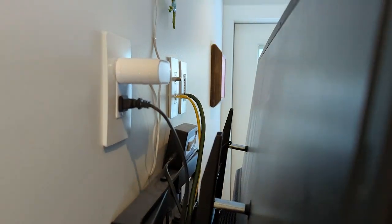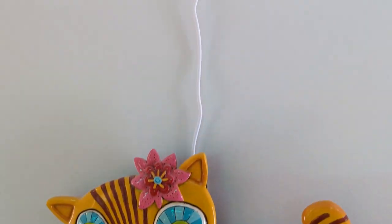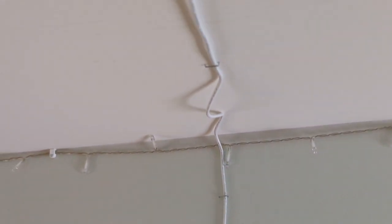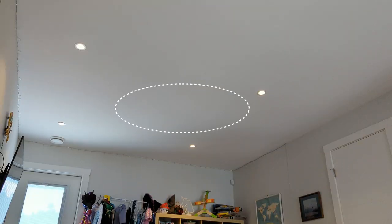One challenge I thought I was going to have was running a suitable extension cable to connect the light strip to a power source. But as luck would have it, there happened to be a handy power socket behind the playroom TV, which was close enough to run the included light strip power supply up the wall and along the ceiling. With that settled, I knew I had the location of the middle of the circle.